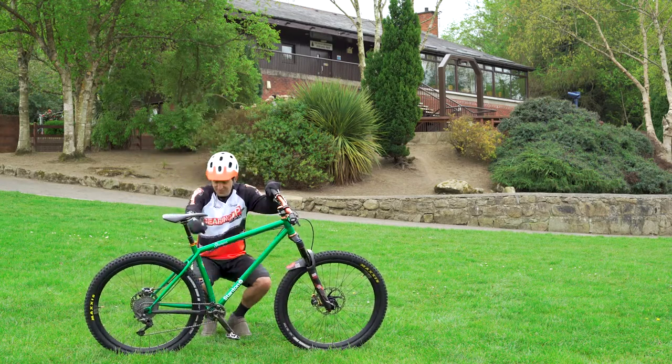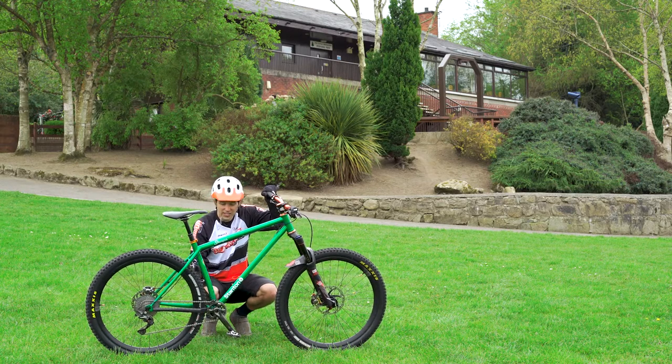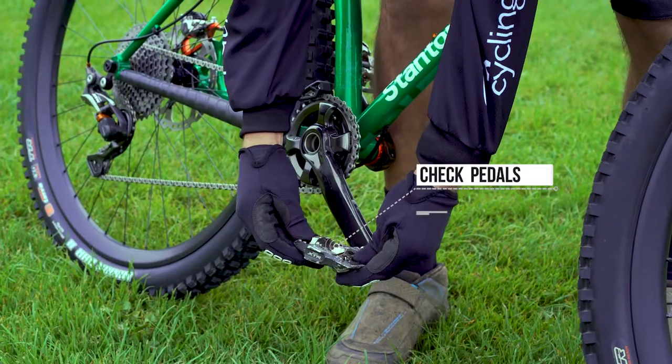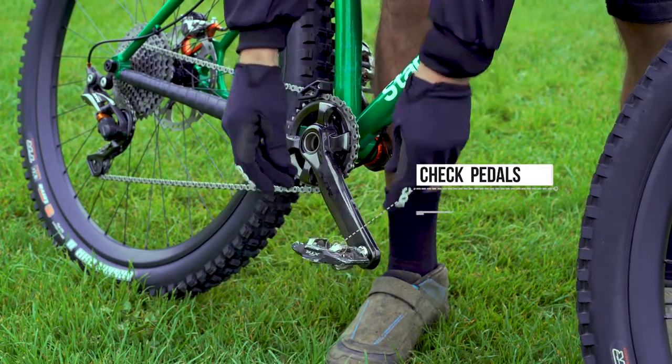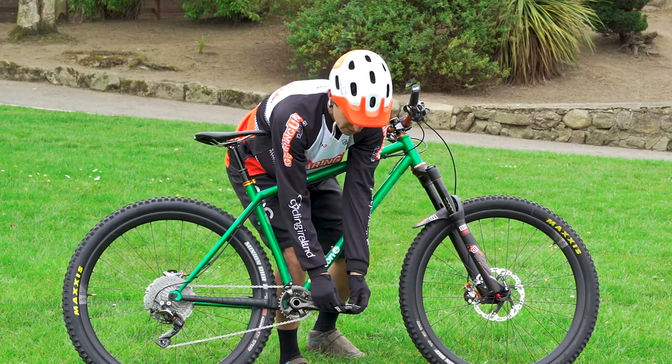Moving from there down to the bottom bracket. I'm not really worried about the gears at this point — I just want to make sure there's nothing on the pedals that's going to cause any harm. If they've got flat pedals or plastic pedals, make sure there's nothing particularly sharp protruding from the pedals themselves.